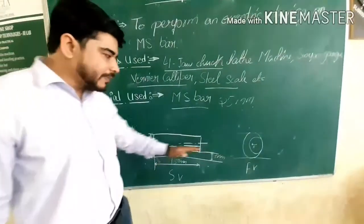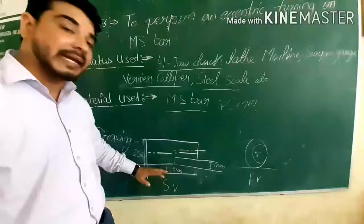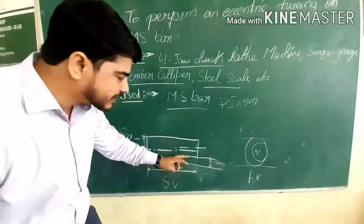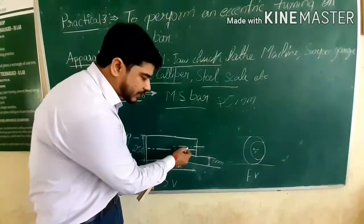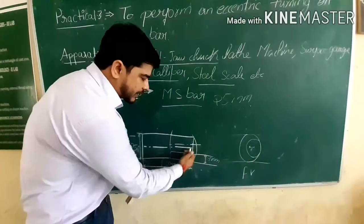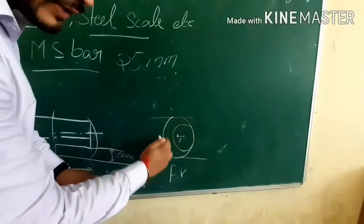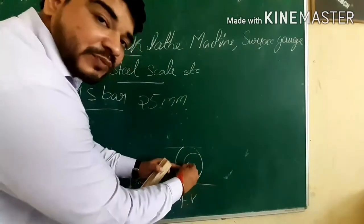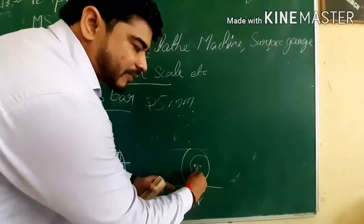This is the drawing we have made. Our proper rod and MS bar had a length of 150mm and a 25mm diameter. How did we achieve the eccentricity? We removed material from one side of the shaft. The center of that portion is now shifted. This center versus the whole MS bar center — the eccentricity here is 5mm. This is our eccentricity.